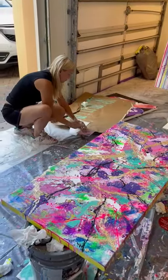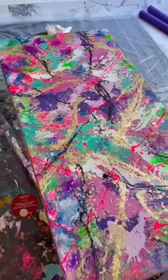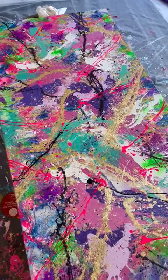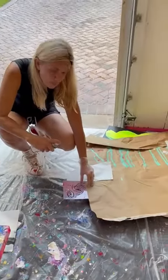Here in the studio painting class with Kim at Kim's studio. This is a beautiful painting she just finished. She was working last week — she had the black, she had the fluorescent pink, and now what are you going to do?